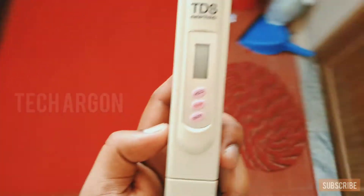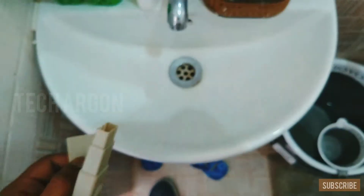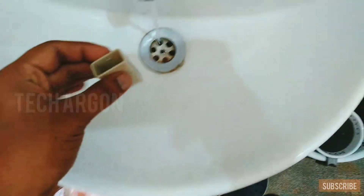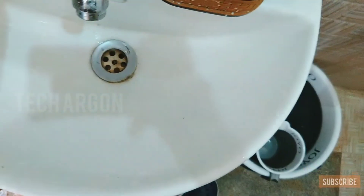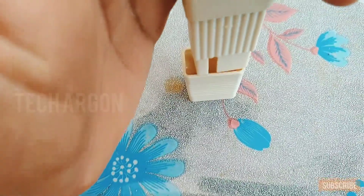For testing the TDS, whichever water you plan to purify — I have a tap here and I want to know the TDS of this water. Open the pipe and collect a bit of water in the cap they have provided. After that, turn on the TDS meter and dip it in the water.